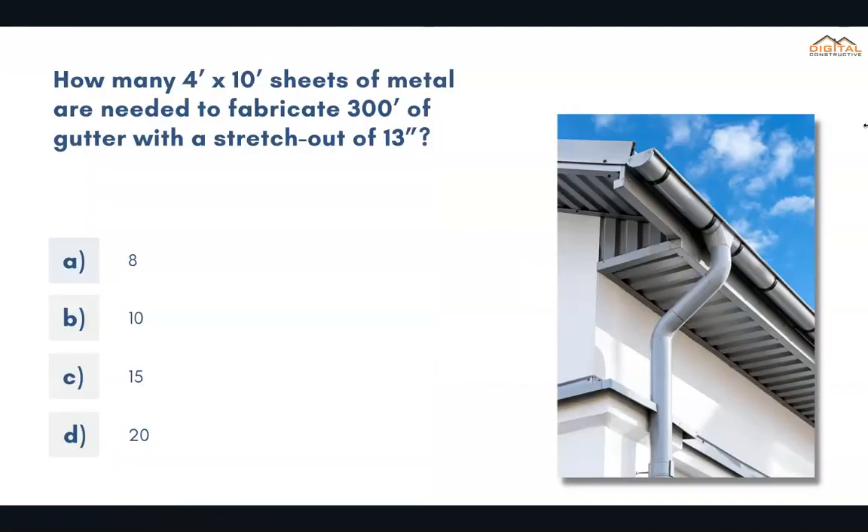How many 4-foot by 10-foot sheets of metal are needed to fabricate 300 feet of gutter with a stretch out of 13 inches? The correct answer is B, 10.